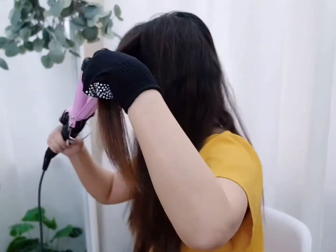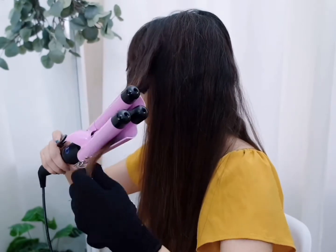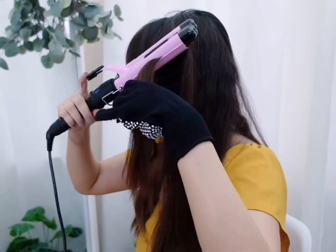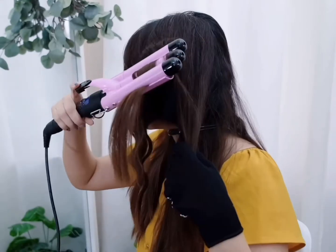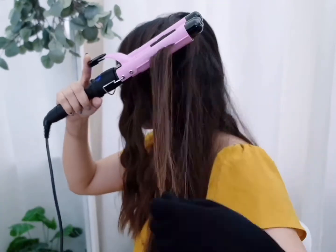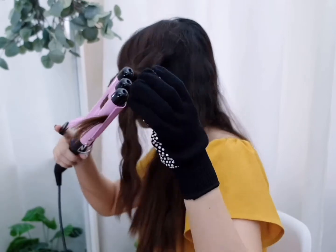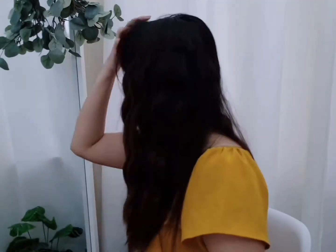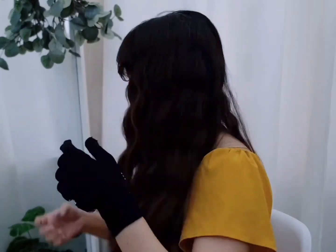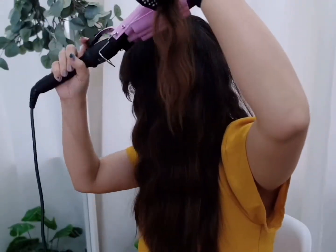I increase the heat this time for a curlier curl on top of my head. For a finishing touch, re-curl the crown area for instant volume.